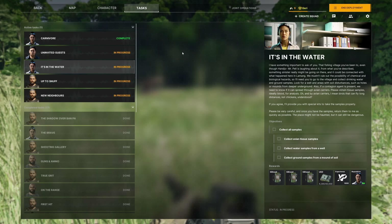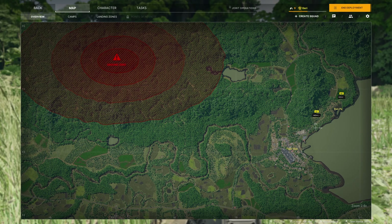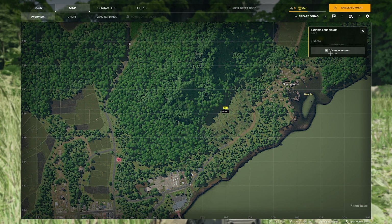What's going on guys, in this guide I'm going to show you how to complete the It's Something in the Water mission for Grey Zone Warfare. First thing you want to do is select the infill point India 2 and get yourself deployed.